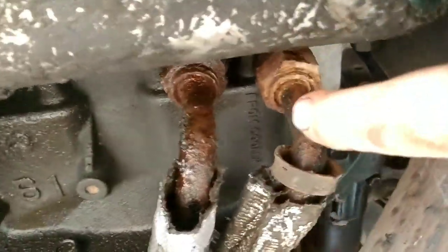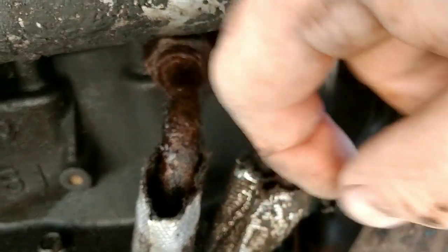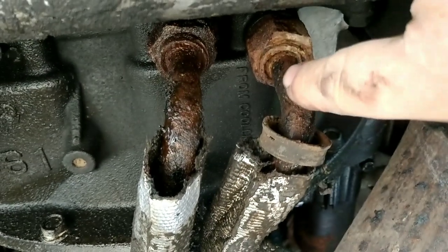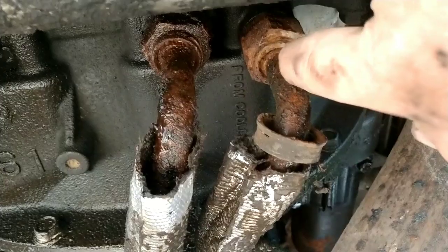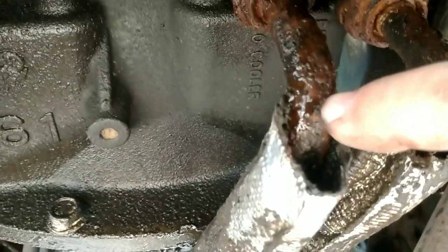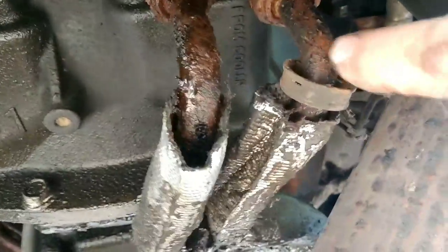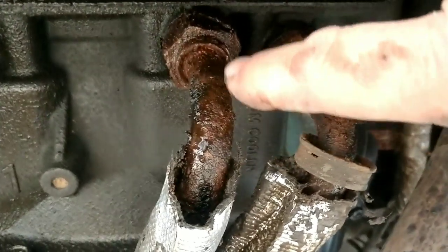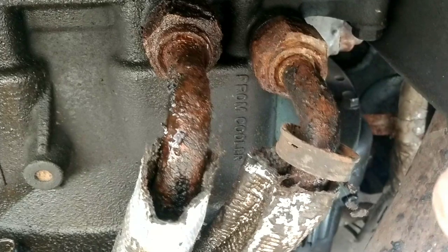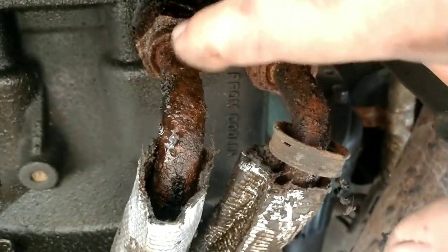I've just been working on these clip connections here. These are kind of a flare — not really a flare — but there's a ridge on the piping that goes in there and a clip around it that holds it into an O-ring seal. I just barely touched this one and you can see what's happening. So I'm going to order these up new, but I've got to get these out and then I'm going to replace these two fittings also because they're pretty crusty.